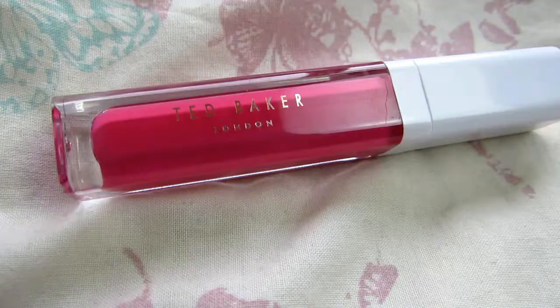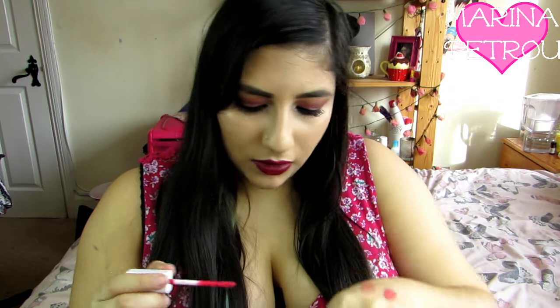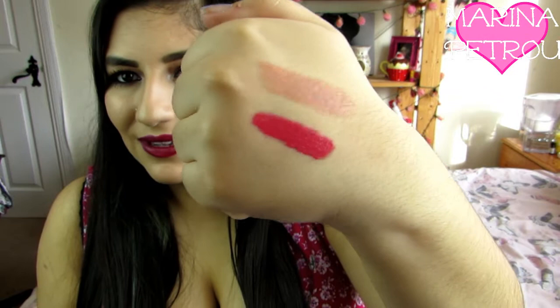And then we have got a lip gloss. Again I love this packaging. And it's just a standard doe-foot applicator. Wow, this is really pigmented! And it smells really nice - really sweet. It's so pigmented, I think this is going to be like a lip cream rather than a gloss because it is super pigmented. It smells really, really nice as well. I am intrigued to see how it will dry, so I'm just going to leave it there for a bit.